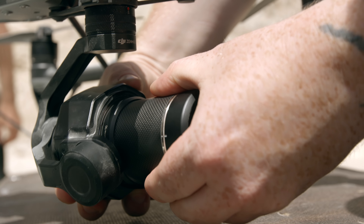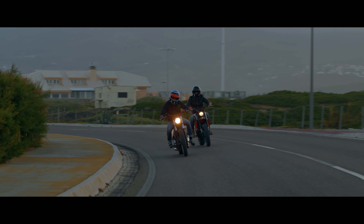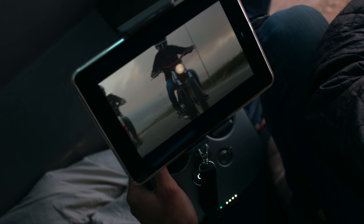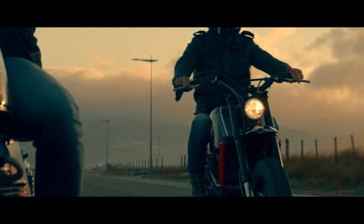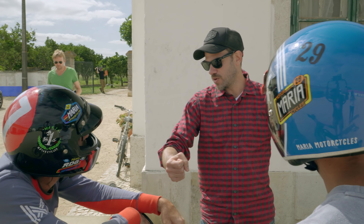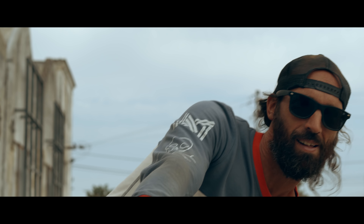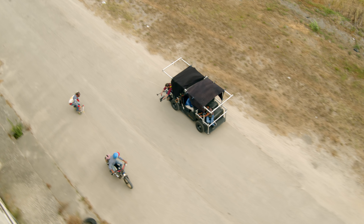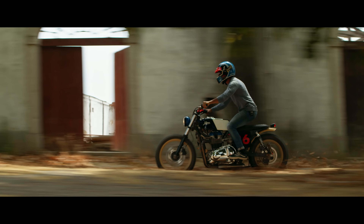The DL mount made switching the focal length on set quick and easy. The lenses also feature an internal focus motor. On critical close-ups with open aperture, we used the DJI focus unit to remotely adjust and pull focus while shooting. We even ended up filming most of the car-to-bike scenes on the X7 by simply holding the Inspire 2 out of the moving car and remotely controlling the integrated gimbal.